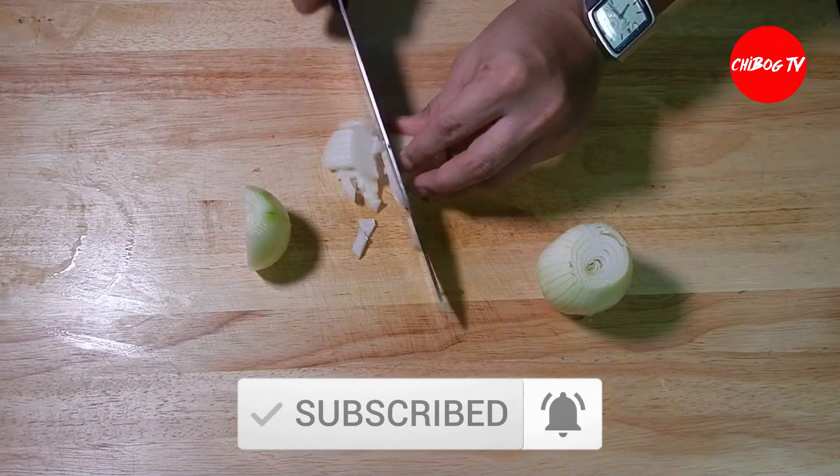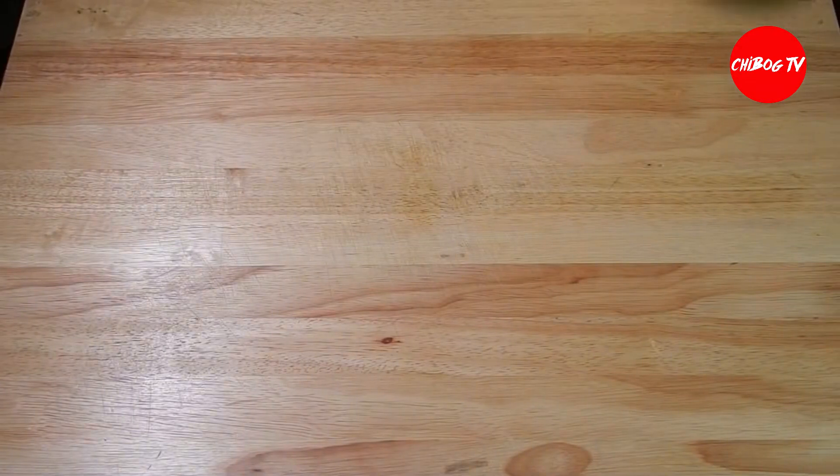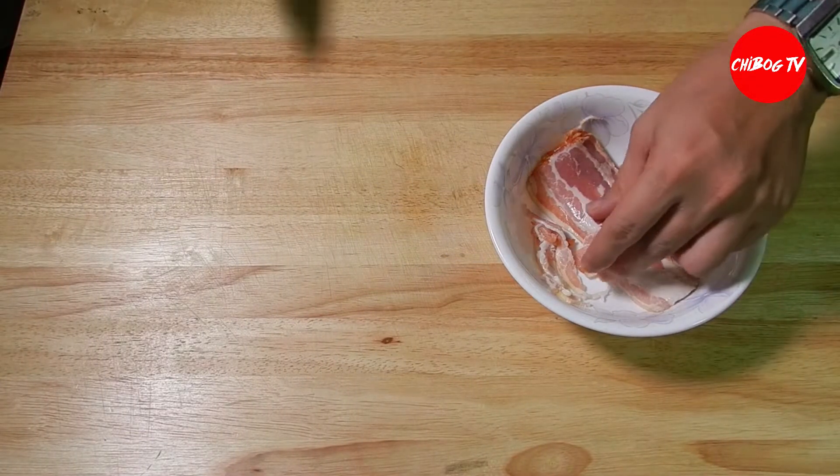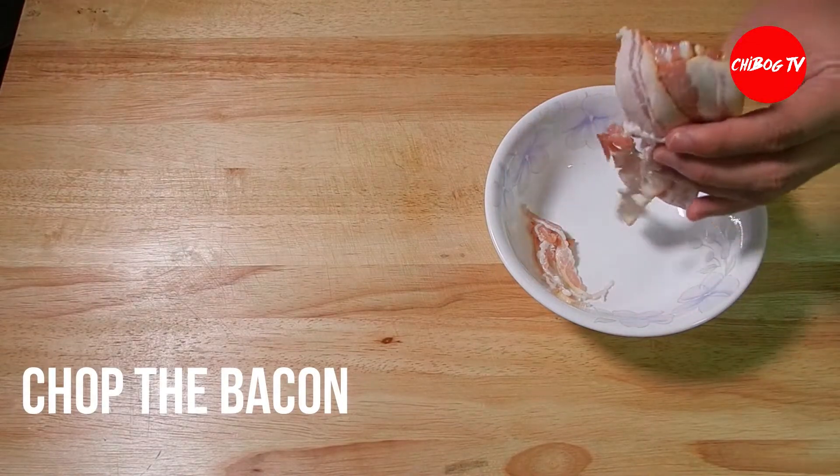After ng white onion, yung ate naman nating bacon. Medyo liit-liit natin yung cut nitong bacon, kasi i-strips itong bacon, kaya kukutinin natin sya na mas maliit.